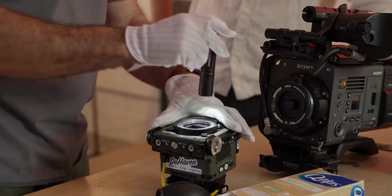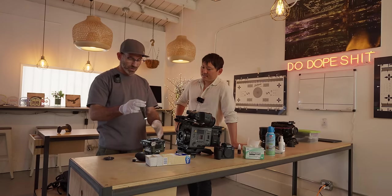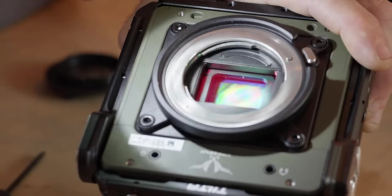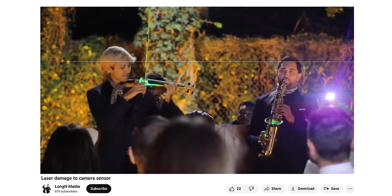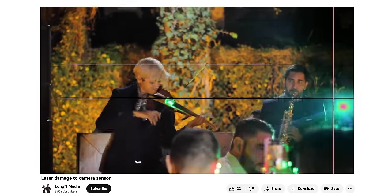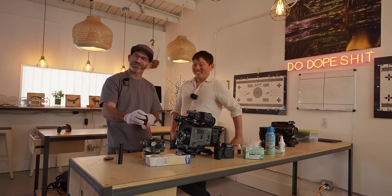A flashlight is really key because it lets you get in and actually see where the dust is. Some people say don't shine lights right into your sensor, but your sensor is a light-accumulating device, so this is totally fine. But what light don't you want? Lasers. Don't put a laser pointer into your sensor to show your friend where the debris is.